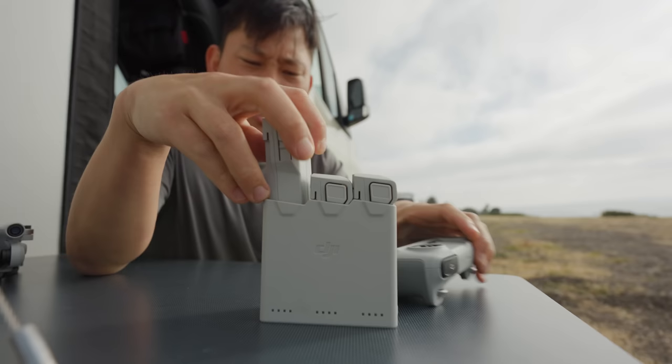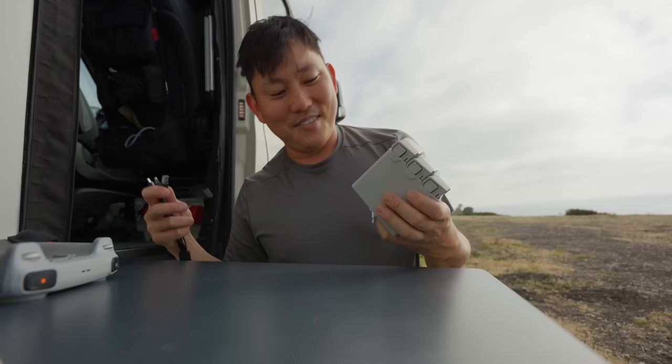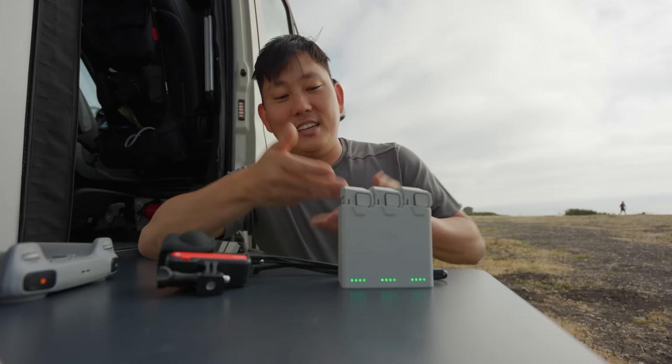I thought this charging hub was clever. If you want to charge three batteries at once, it's a serial charger — does one at a time until they're all full, just plug in USB-C. But I realized the output port works even when it's not plugged in, so it essentially turns your unused drone batteries into a power bank to top off your action cameras.